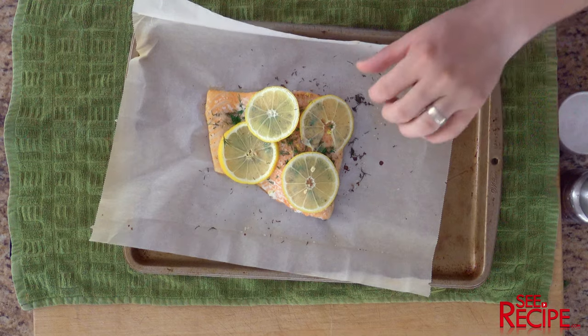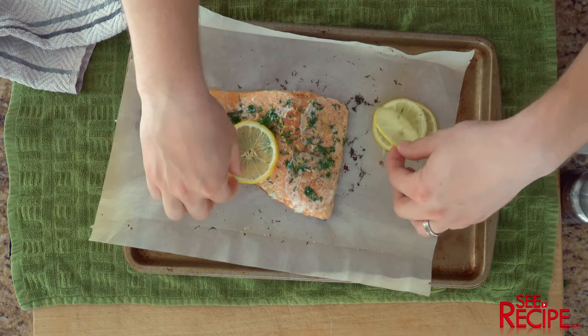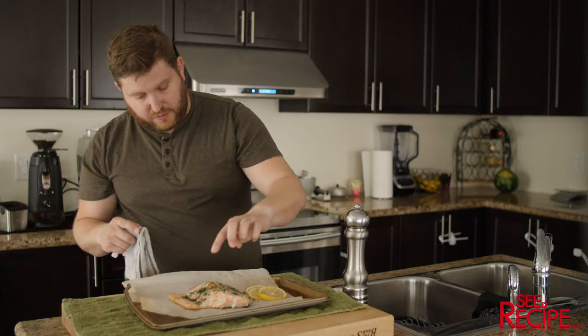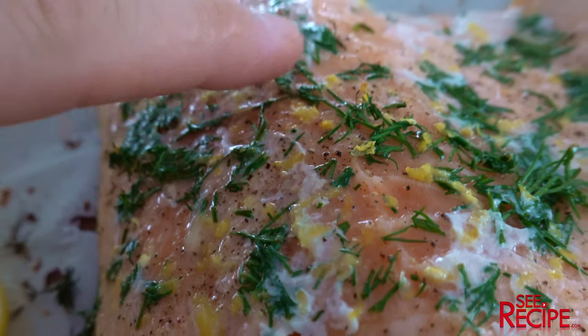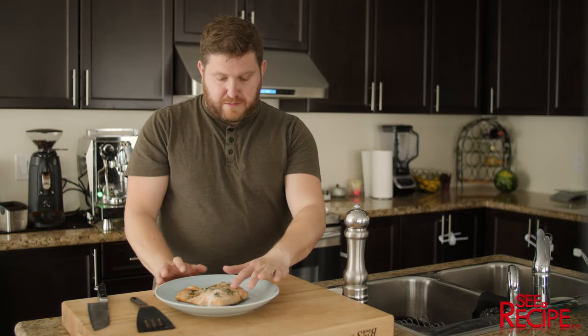It's been 15 minutes, we're gonna take a look. At this point I'm gonna take the lemon off — not quite yet, we're gonna give it another 10 minutes at least. That ended up being close to 25 to 30 minutes.